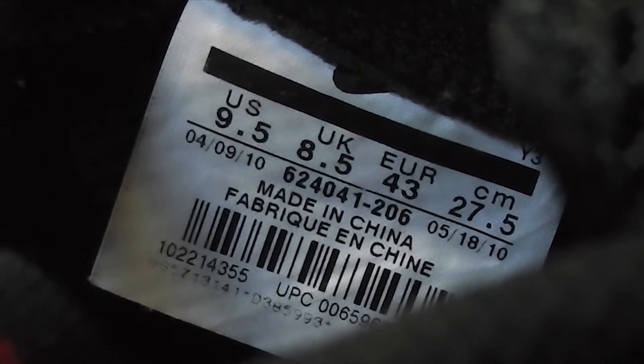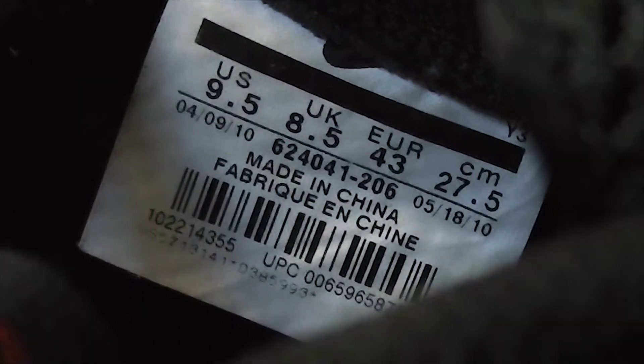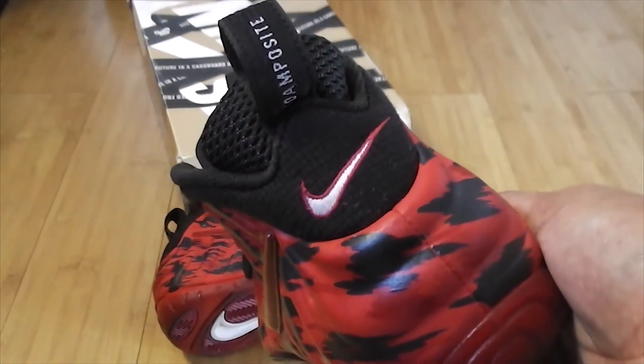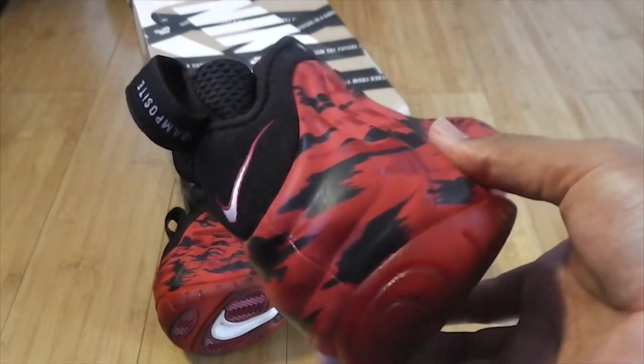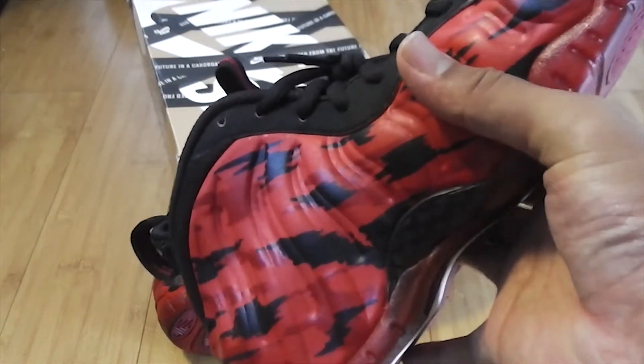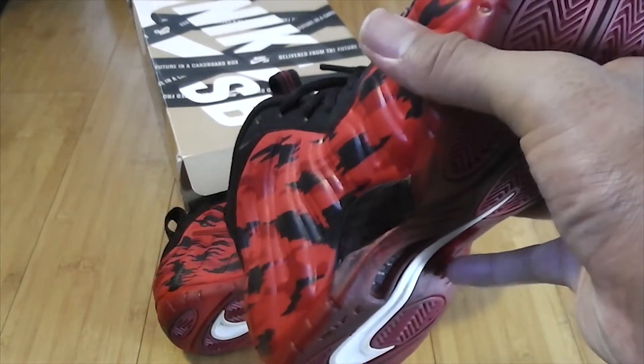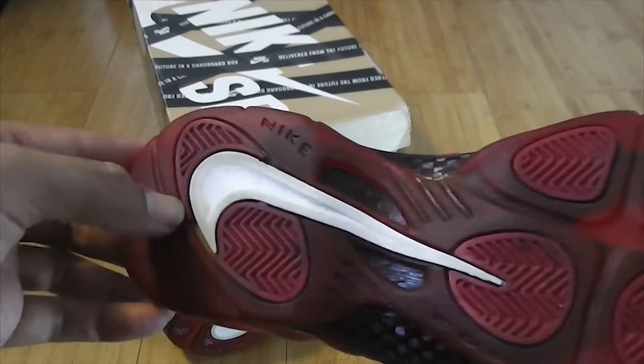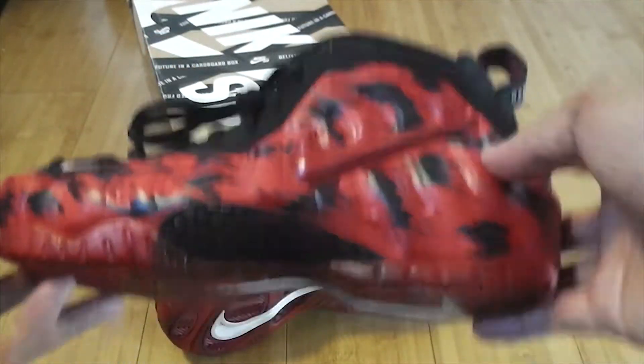There we go — nine and a half, size 9.5. They started making this shoe back in 2010, the day before my birthday — that's funny. You can see that red is so bright it's hard to catch on camera. See the red soles — translucent red soles, red pods, white swoosh on the bottom.